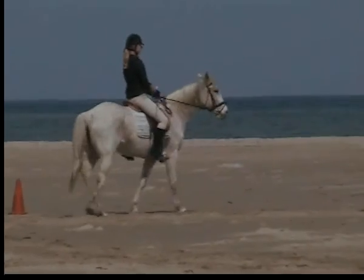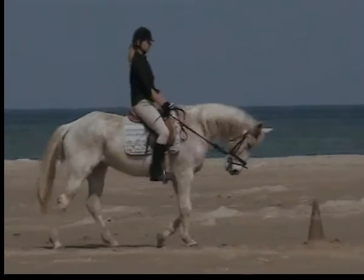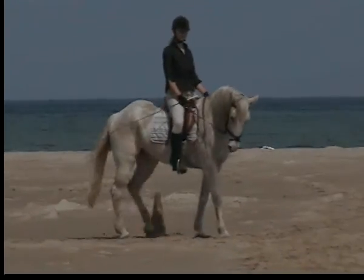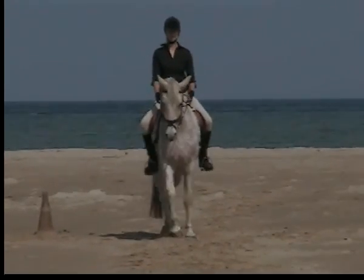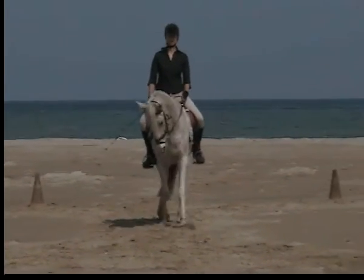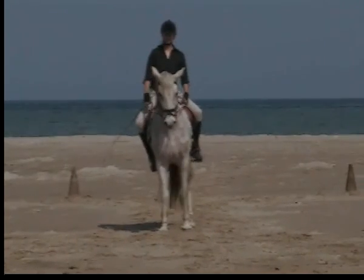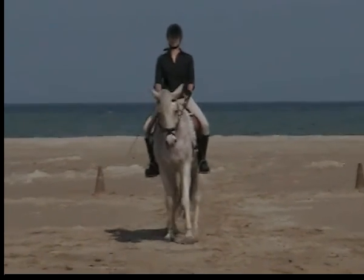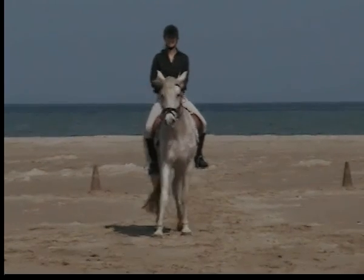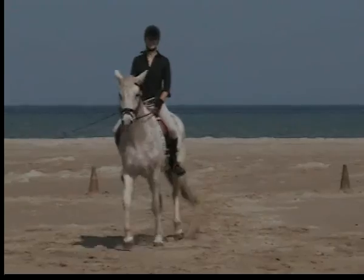A, down the center line, between B and X, halt, immobility, salute. More, more, more, between D and X. Okay, fine. Good, and walk on. I'm going to do that again in a minute.